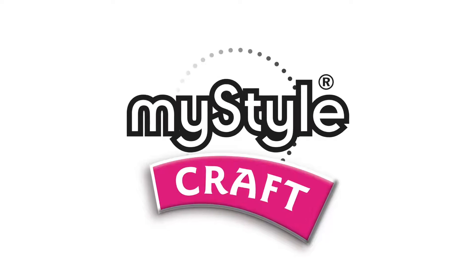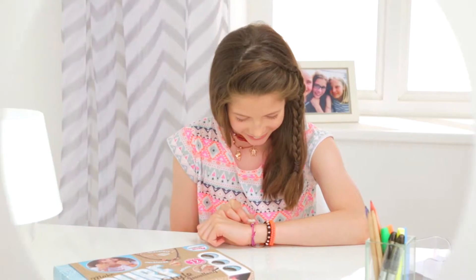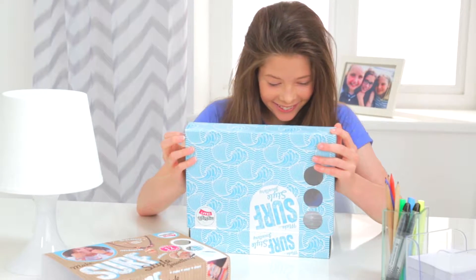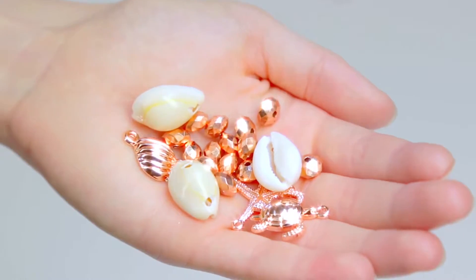Your style is my style! Get that cool surfer girl look with MyStyle's SurfStyle Jewellery Kit, developed by a professional jewellery designer and using top quality components.